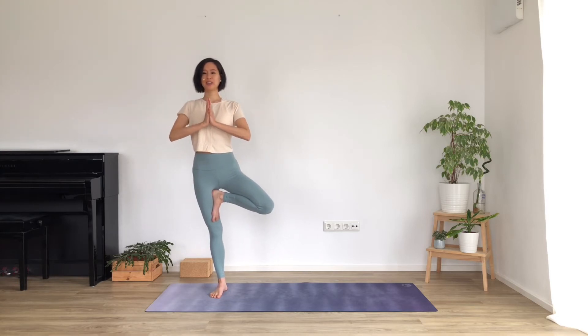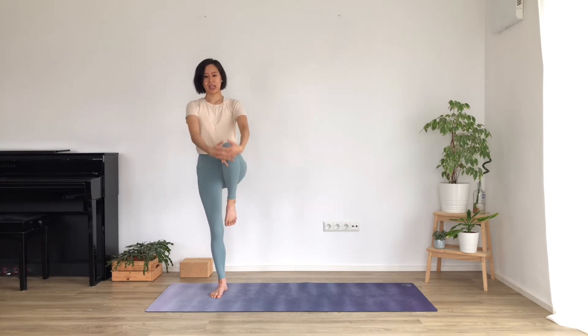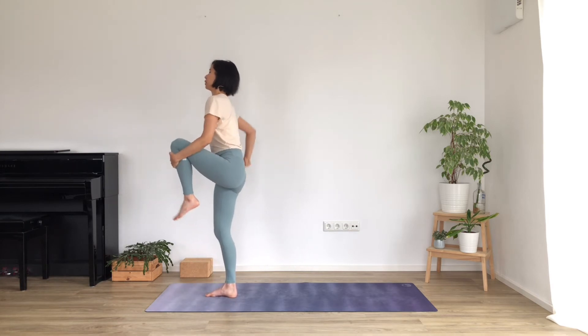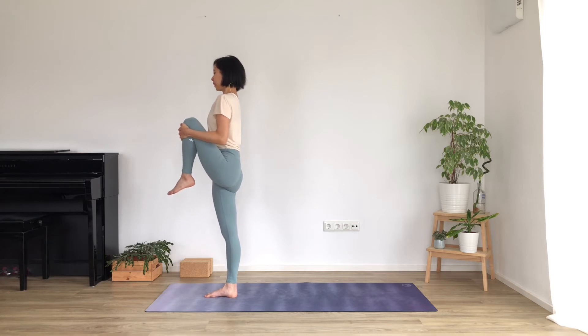Take your gaze to one still point in front of you to help with your balance. Bring the hands to the heart center, roll the shoulders back. Everything from the hip down is grounding you down, and everything from the hips upward is lifting you up. Try to find your balance as best you can. On the next breath, let's release the left leg and just hug it into your chest - try not to pull your hips and pelvis forward, but only bring the knee up to the point where you can still keep a fairly straight spine.